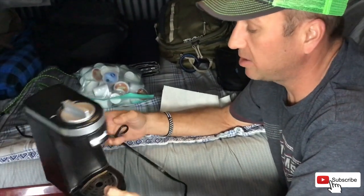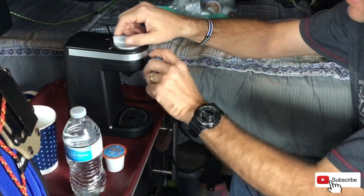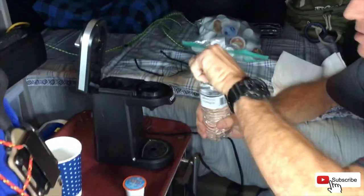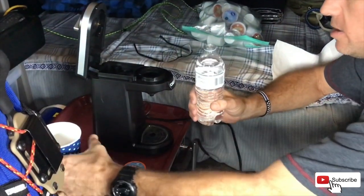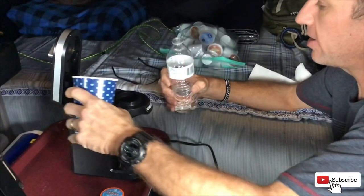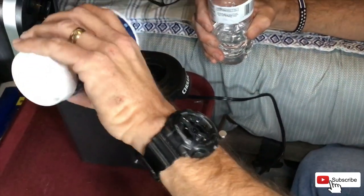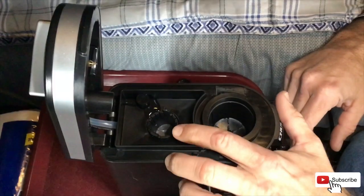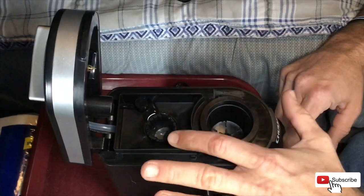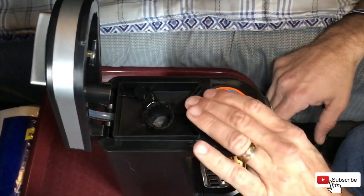It's a great product, we've been using it for about two weeks now and really like it. It's small and compact, it's got a locking device here. What I do a little different — my wife knows exactly how much water she likes, but I just pour however much I'm going to put in my cup, pour it in here. It has a little filter in there that keeps any debris like coffee grinds from falling down into the well, so you want to make sure that's in there and unobstructed.